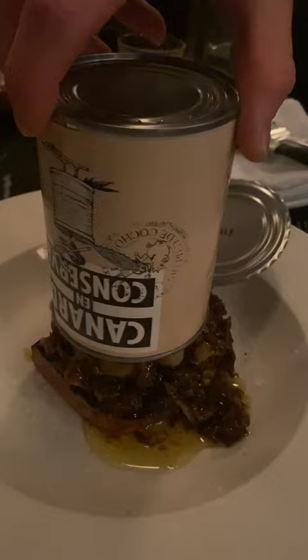And here comes the magic. Here you can find the foie gras inside of the duck breast as well.